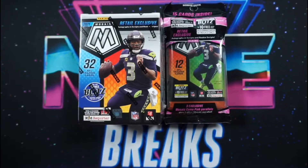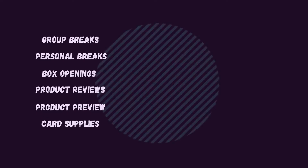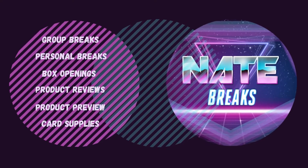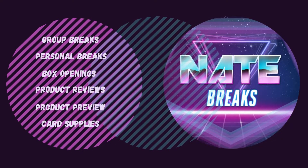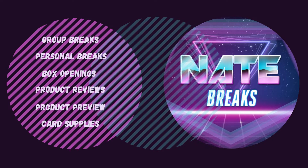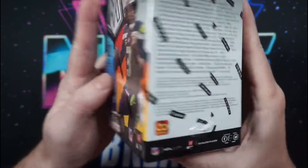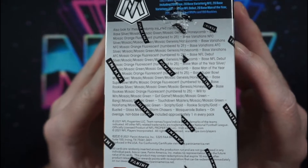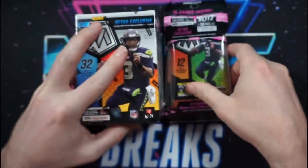What's up YouTube, I'm Nate, and today we're breaking down 2021 Mosaic Football. Welcome to the channel, and thanks for joining me today as we discuss 2021 Mosaic Football. In just its second year of print, Mosaic Football has grown into one of the most popular sets for Panini.